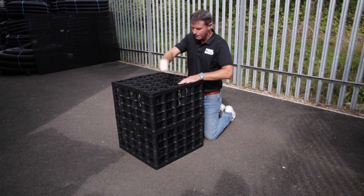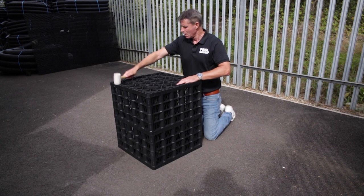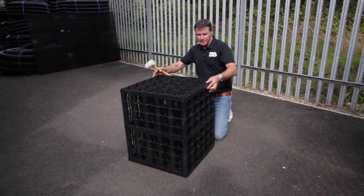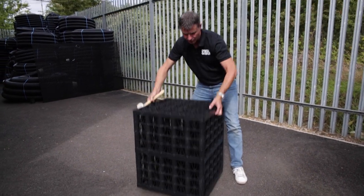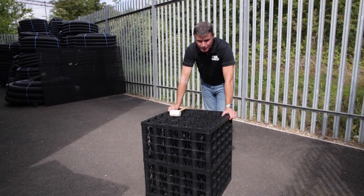Just hold that last one in to make sure it's seated. Give everything a good firm tap down with your mallet — this mallet comes as part of our one cubic metre soakaway set, so you don't have to go out and buy one. That is a 65 tonne double crate put together. As you can see, that's not going to come apart — it's nice and strong, and four of those makes up a cubic metre soakaway set.